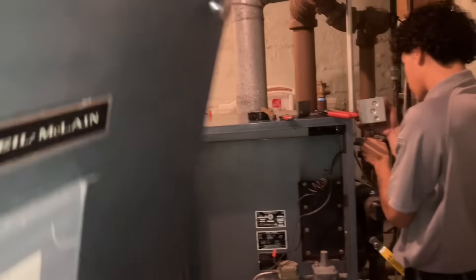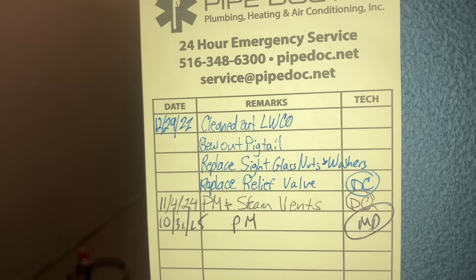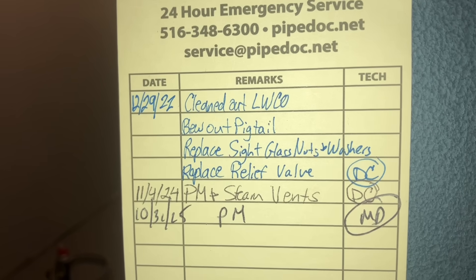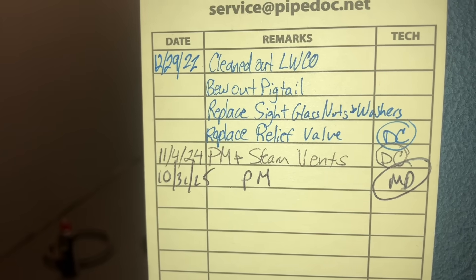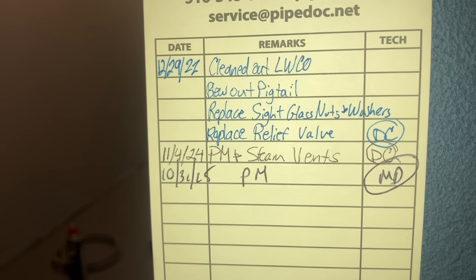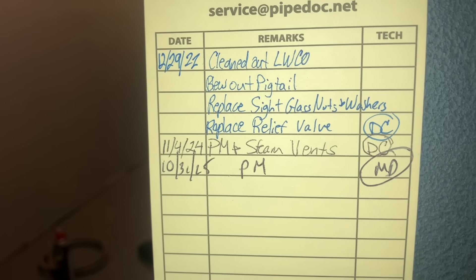And then many years later, Pipe Doctor's here. On 12-29 of 2022, we cleaned out the low-water cutoff, blew out the pigtail, replaced cyclists, nuts and washers, and replaced the relief valve — Daniel did that. And then last November 4th, preventative maintenance and steam vents — Daniel was there as well. And then today, the 31st, Halloween 2025, MD and Derek for preventative maintenance. We're going to finish that combustion analysis, put the new printout there, and put a copy of that combustion analysis on the email receipt that we're going to give the homeowner.